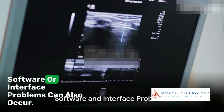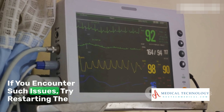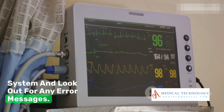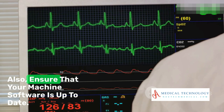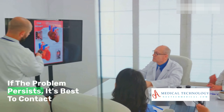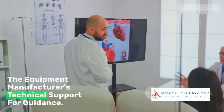Software or interface problems can also occur. If you encounter such issues, try restarting the system and look out for any error messages. Also, ensure that your machine's software is up to date. If the problem persists, it's best to contact the equipment manufacturer's technical support for guidance.